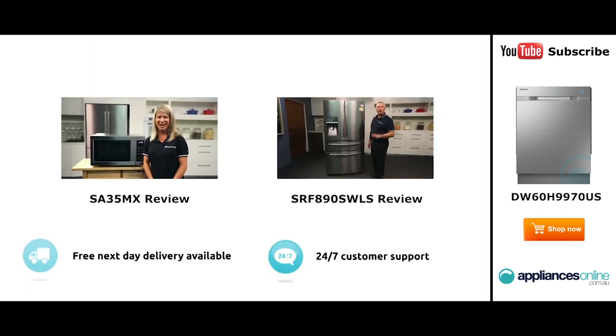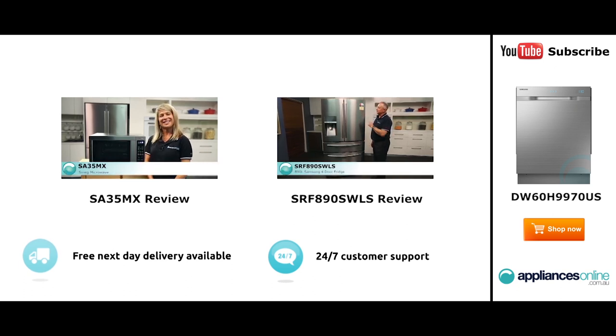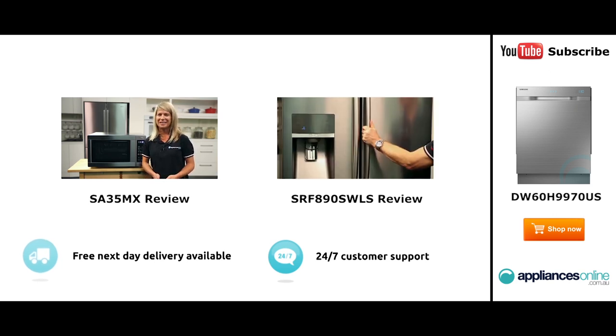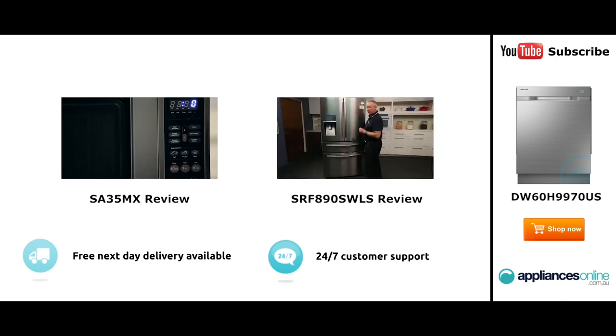Hi, I'm Mel from Appliances Online and this is Smeg's SA35MX microwave in stainless steel. Our customers are big fans of this great-looking microwave's reliability and value for money. With a 34-litre capacity, the microwave accommodates large dinner plates, making it ideal for families. Looking at the outside, we have the beautiful stainless steel.